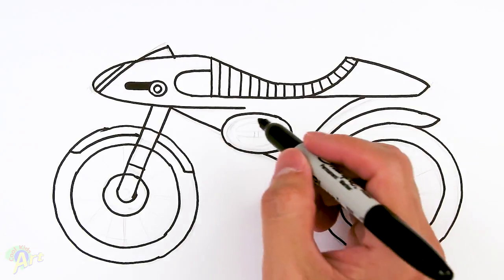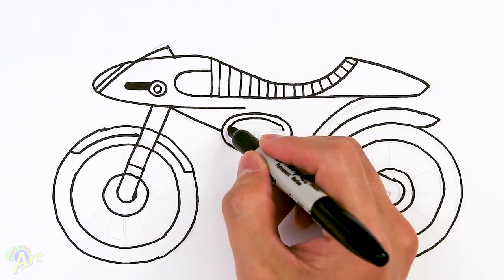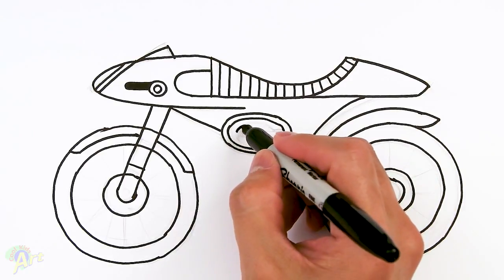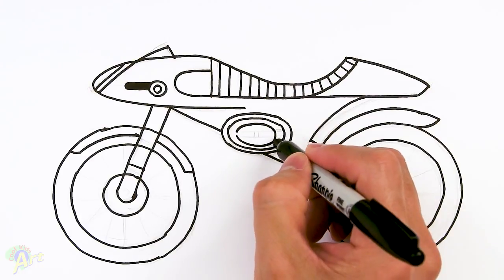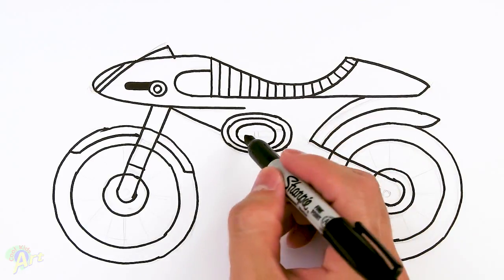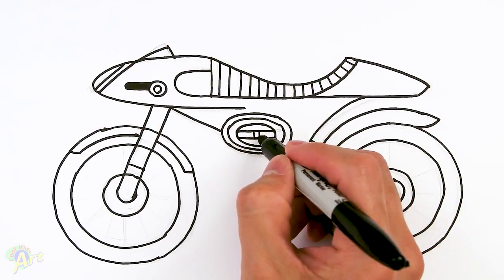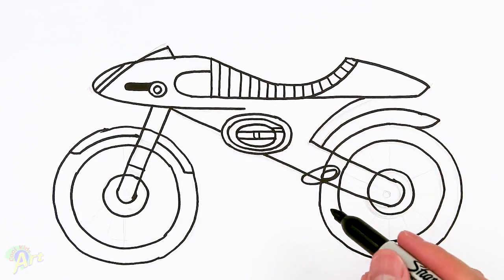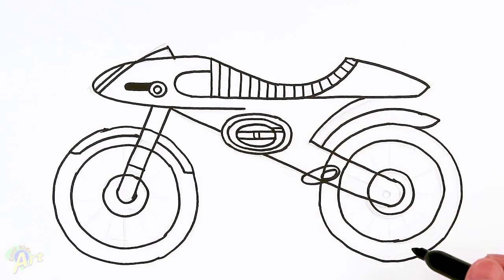Now let's do the logo here — this one's a little bit easier. Go ahead and draw another oval inside, then we're going to draw one more and go all the way around. Then we're going to draw two lines across, two lines here, and for this one just draw a line like that. You've got to erase out these two lines — it's a little bit tricky but this way is a little bit easier to draw.